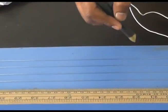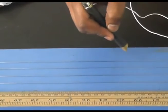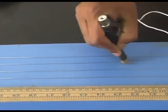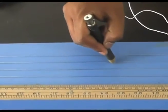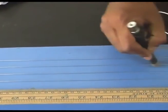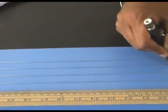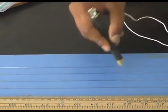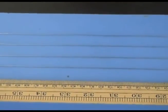The next precaution is that the jockey should not be rubbed along the wire — it should be moved by lifting it and tapping it down. Rubbing is the wrong method; lifting and placing is the proper method to move the jockey from one point to another.